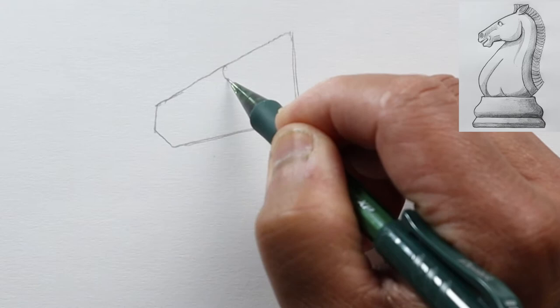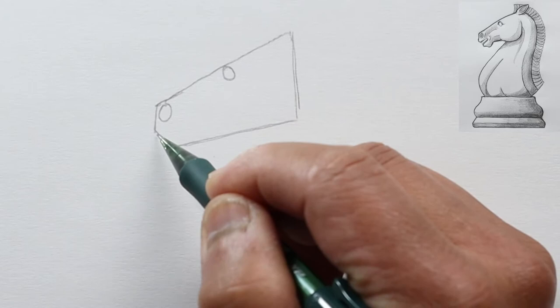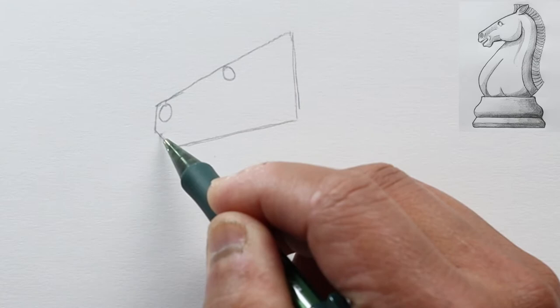Over here, another oval — and that'll be his nose. For this short line we're going to draw a U-shaped curved line, curving in and then out.